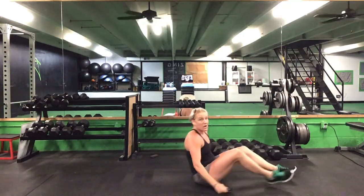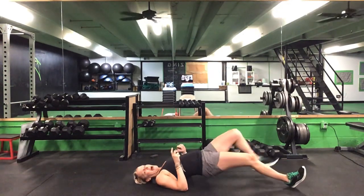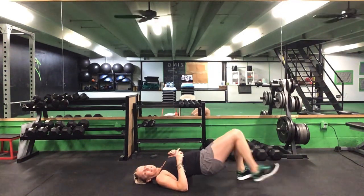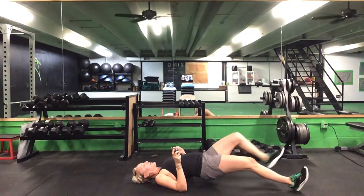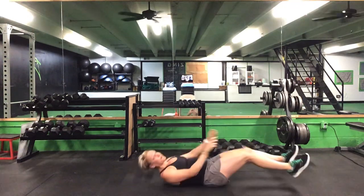Flip it over — 15 seconds of this hip extension walkout. Alternate that foot each time. Ready? Go. Walk out, out, in, tap. Out, out, in, tap. Alternate that lead foot each time. Five seconds to go. That's time.